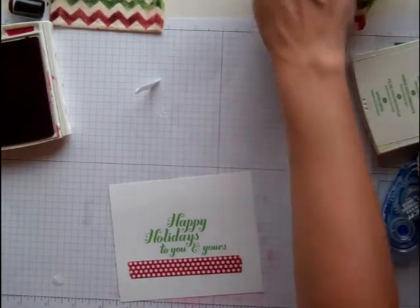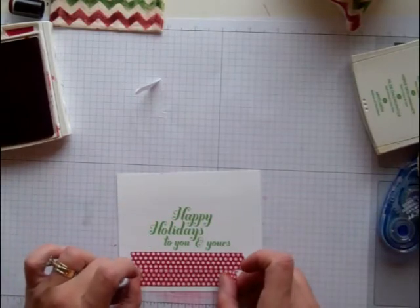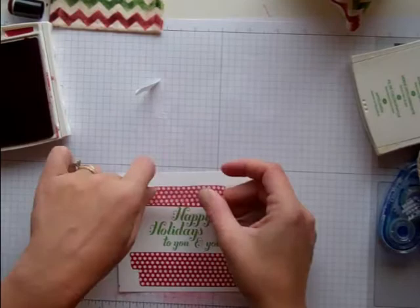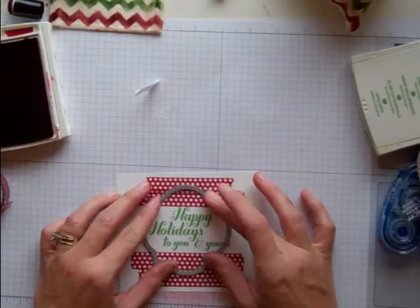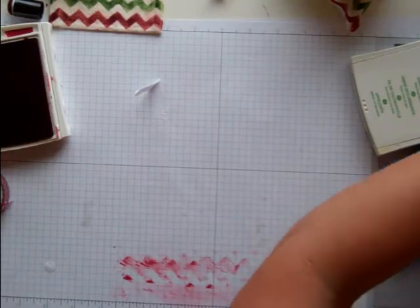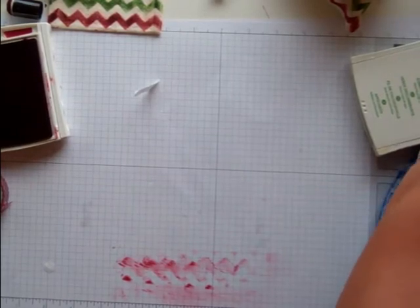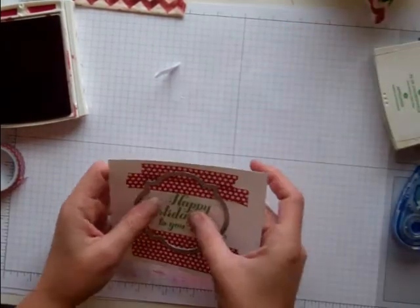I took my Season of Style Washi Tape and ran some below like this and ran some above it like this. I'm going to take this framelit right here and run it through my Big Shot — I'll do that out of the camera quickly so I don't have to move everything around. The Washi Tape is so easy to use because it already has adhesive on it and it just tears. I just put it on there and tore it off.